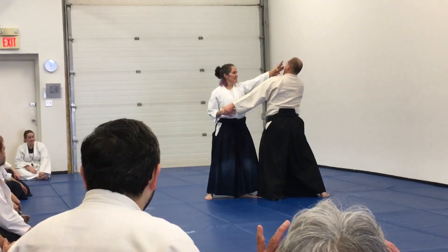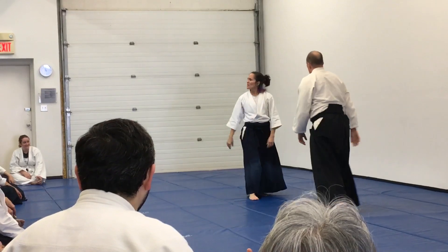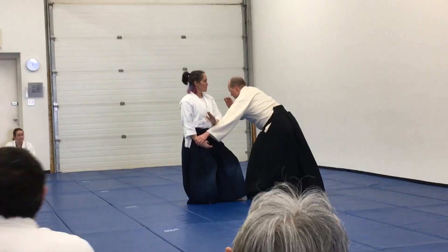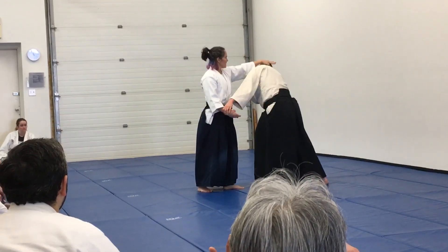It's drop, expand. So, I need to position myself in a way that when I expand, I'm coming behind him.